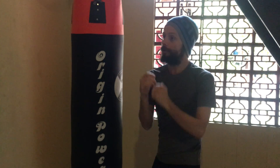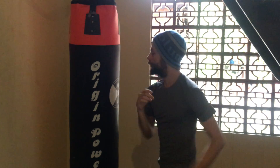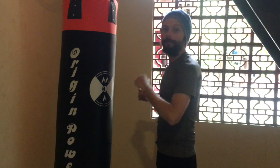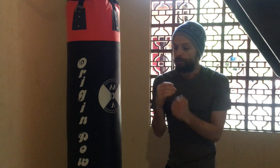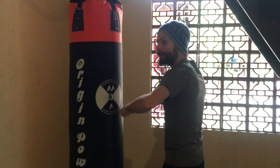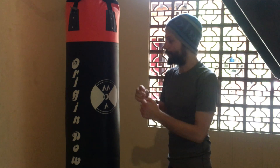As you go you can feel the power going out, and slowly you can go a little bit faster. Remember to loosen up, go through the bag, and don't let yourself be taken back by your own momentum. So it looks like this.